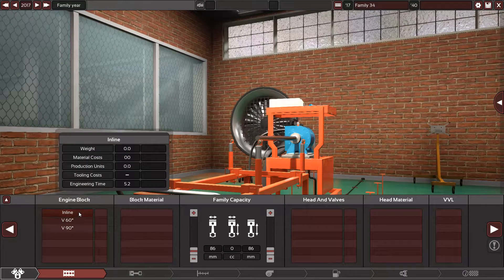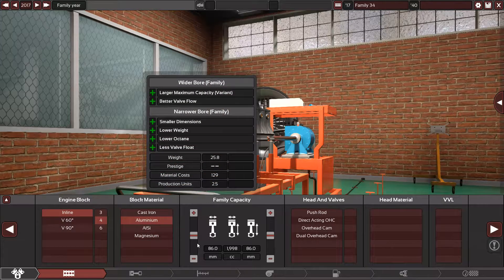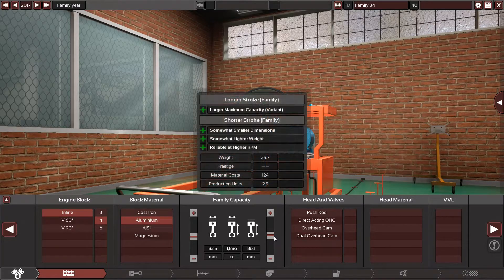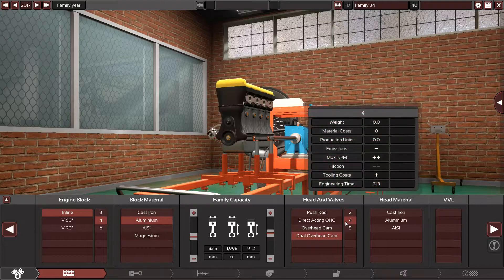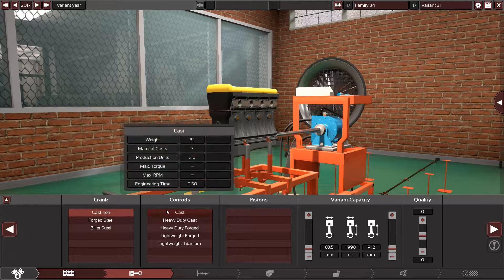Let's start with an inline-four with an aluminium block. The specs: the bore is 83.5mm and the stroke is 91.2mm — that's actually quite high. It has dual overhead camshafts, four valves per cylinder, and an aluminium head.